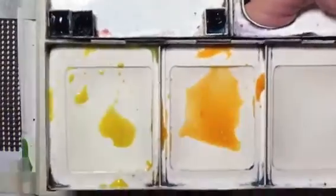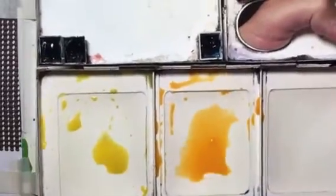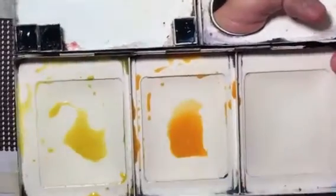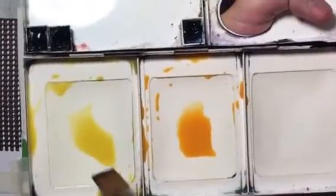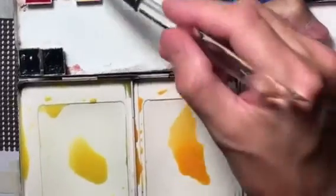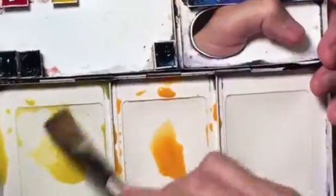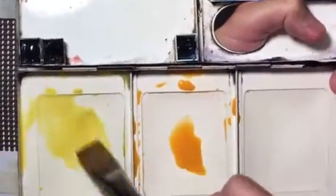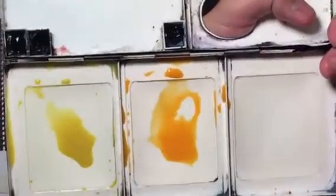With watercolors, as you paint more you'll notice that paint usually dries lighter. Once you put it onto the paper and it dries, the paint dries a lot lighter. So in reality we try to put the paint and water mixture a little bit more colorful, knowing that it's going to dry lighter. So we've got our orange and our yellow ready.